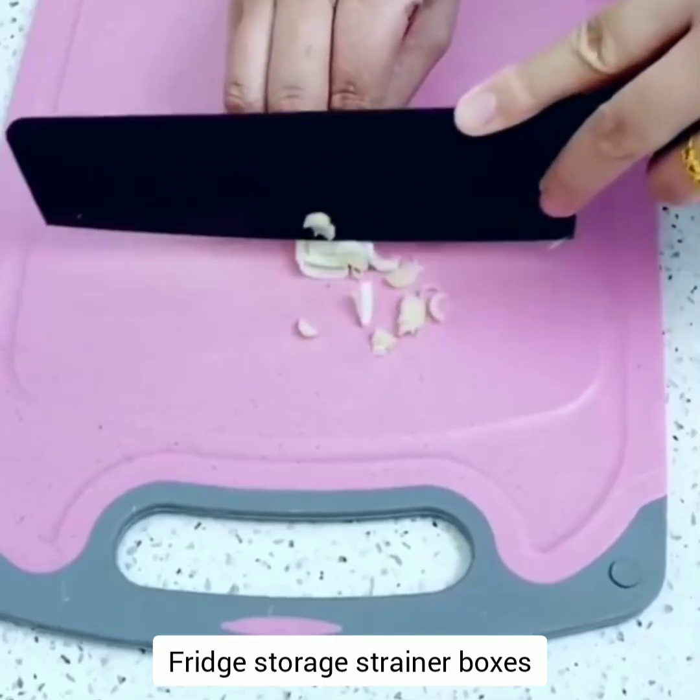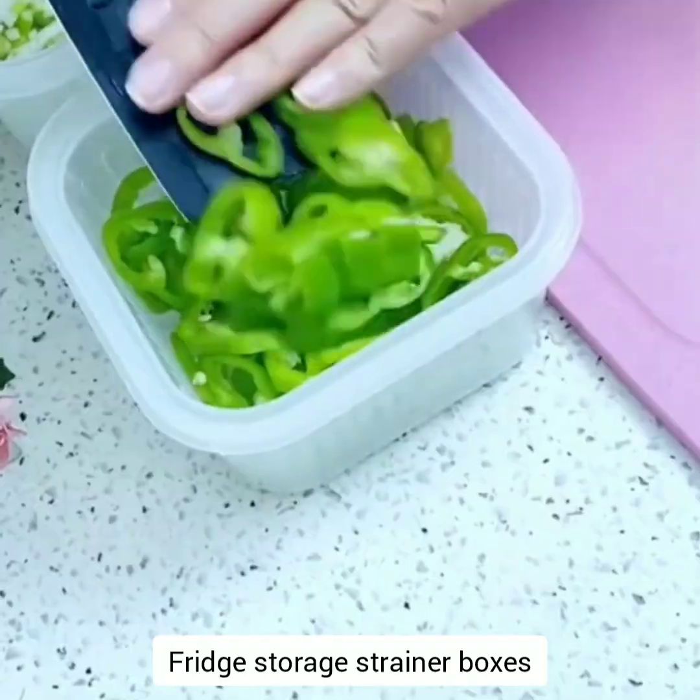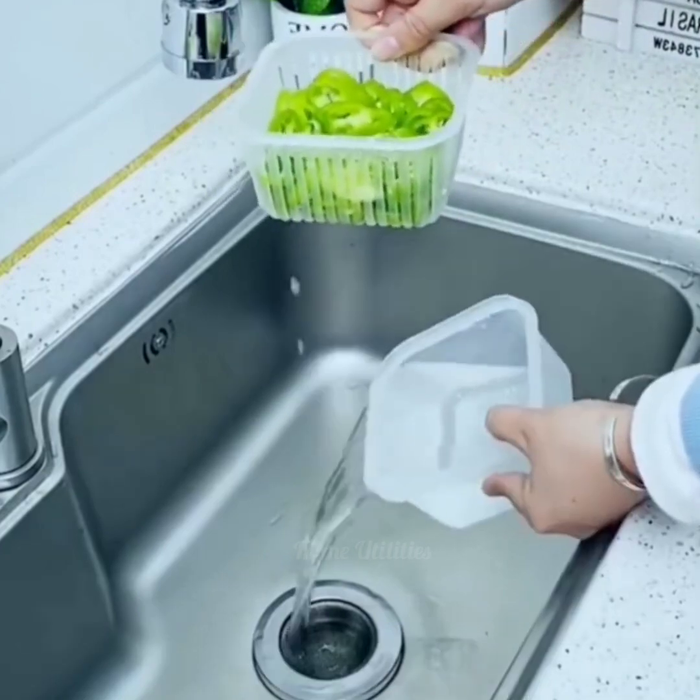Fridge storage strainer boxes. It has a lid and is used to organize vegetables to be kept in a refrigerator. It can also be used as a drain basket to facilitate washing vegetables and fruits.